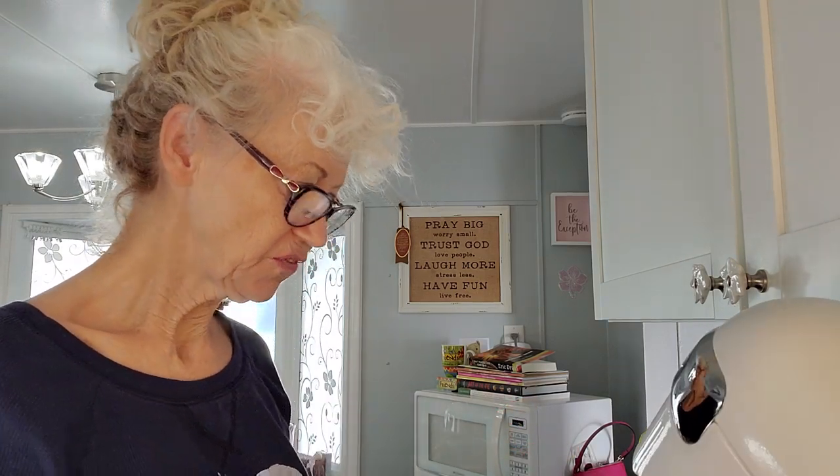The meatloaf won't get eaten until tomorrow. I love meatloaf the next day — for some reason it just tastes better. But I'm going to show you how I do my meatloaf normally. I've done it this way for years and it hasn't killed anybody yet.